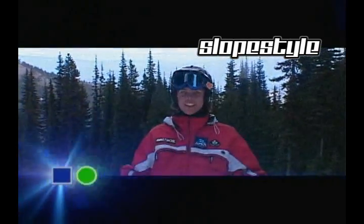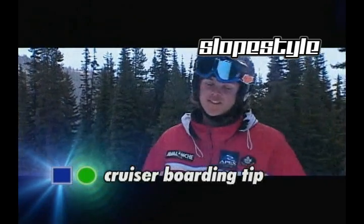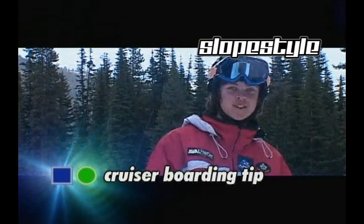Hey, welcome to Slopestyle. I'm your rider Clayton. What we're going to learn today is the five key points to stylish cruising.